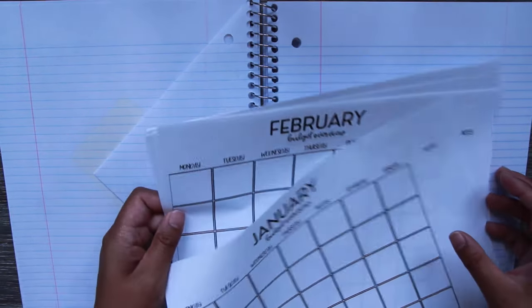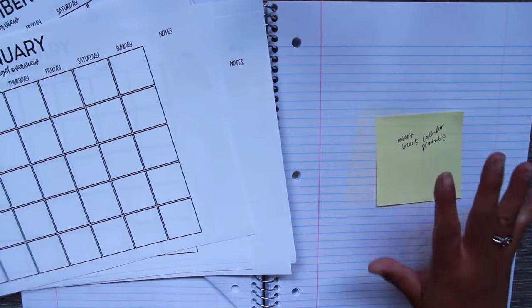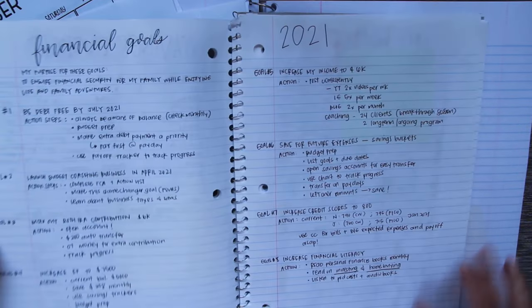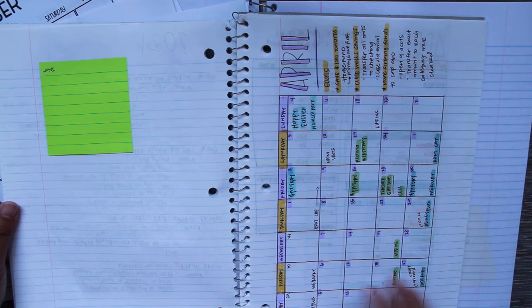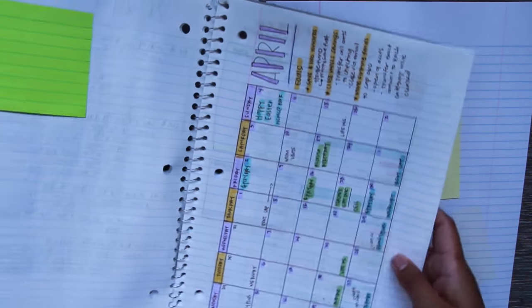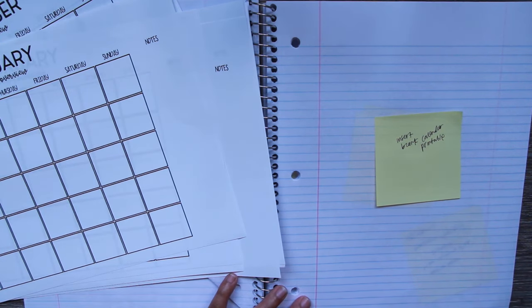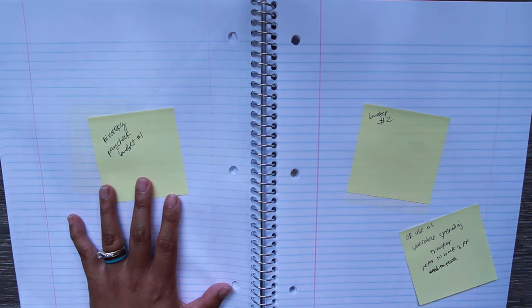This is where the budget starts. I created a budget printable last year — if you're subscribed to my newsletter you have the password to access the free resource library. Last time I drew in the budget calendar, but I thought that was too time-consuming, so this year I want to lessen the time it takes. Instead of having it on my wall, it'll just be in my notebook.